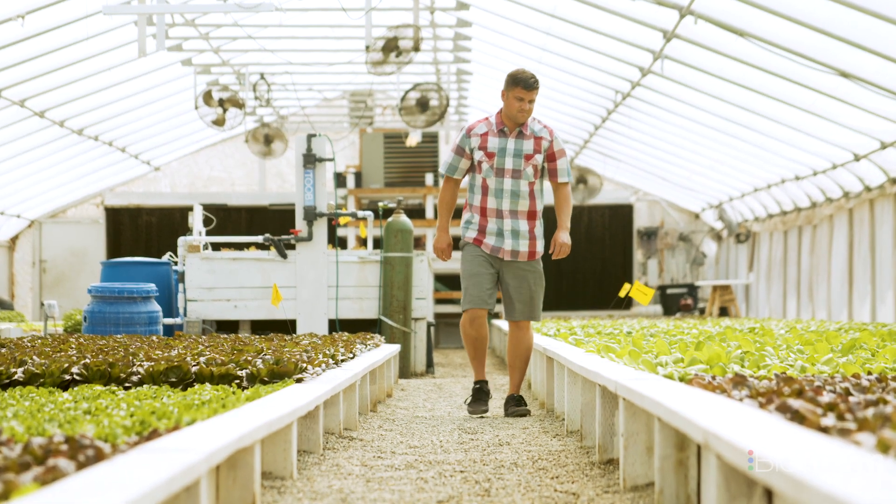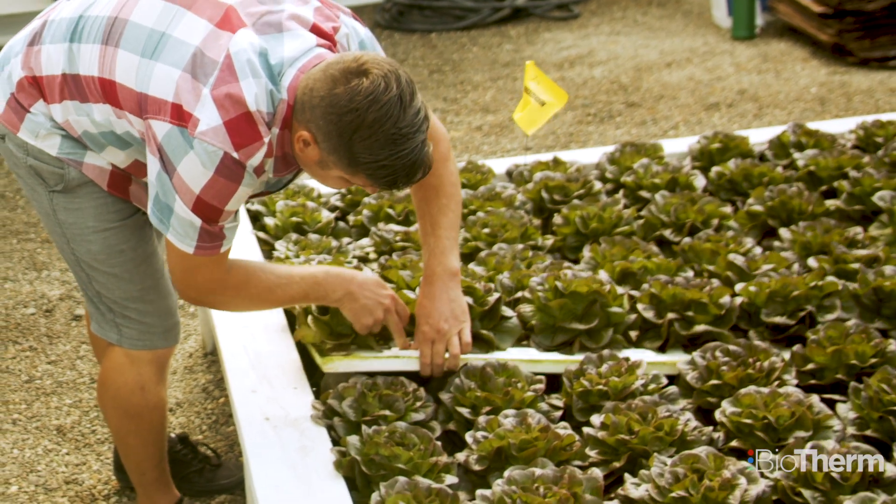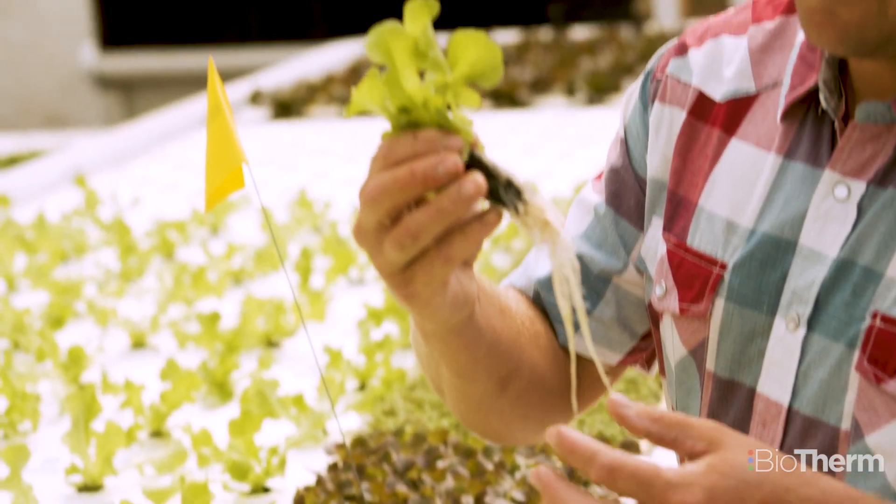Before I got into this, I did landscaping for years and years, and I really didn't like working outside — the heat, the cold, being dirty all the time. So I needed to make a change. I like controlled environment farming, so every day I come in here I pretty much know what to expect.